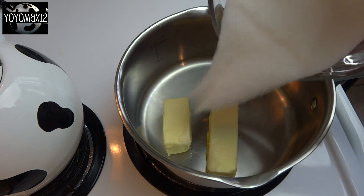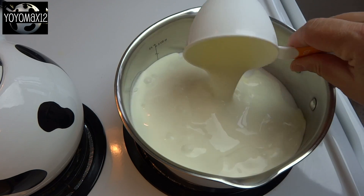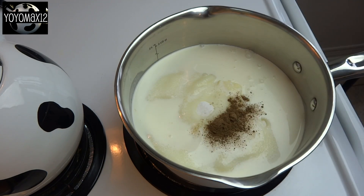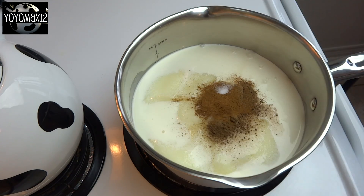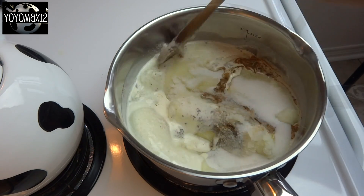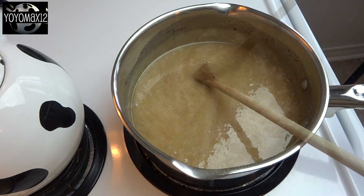In a medium-sized saucepan over medium heat, place ¾ cup of unsalted butter, 3 cups of white sugar, 1 cup of heavy whipping cream, ½ teaspoon of nutmeg, ½ teaspoon of allspice, 1 teaspoon of cinnamon, and a dash of salt.